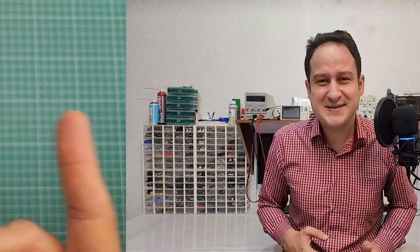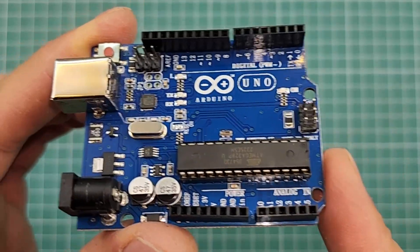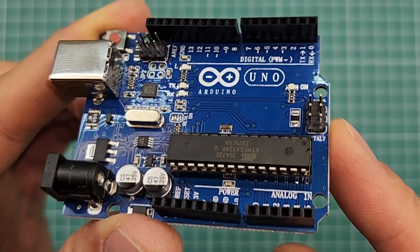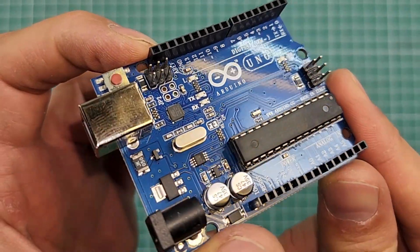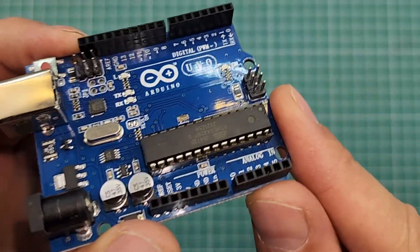Reason number three: surface knowledge. While Arduino abstracts away many complexities, it may limit understanding of how things work at a deeper level. A deeper understanding can empower you to tackle more complex projects and troubleshoot issues effectively. Look at this Arduino Uno board — there are plenty of components like capacitors, resistors, and other ICs, all used for specific reasons. Most Arduino fans are not aware of the purpose of these components. But if you learn microcontrollers first, you will face problems and be forced to dig deeper into concepts. For example, many Arduino fans have no clear picture of noise, and sometimes people believe they are masters of electronics but don't have a clear understanding of voltage or current.